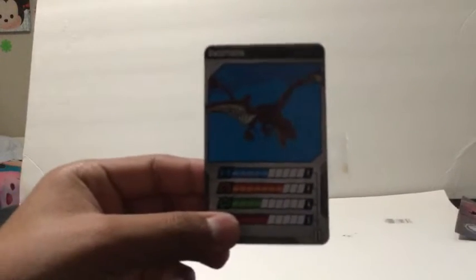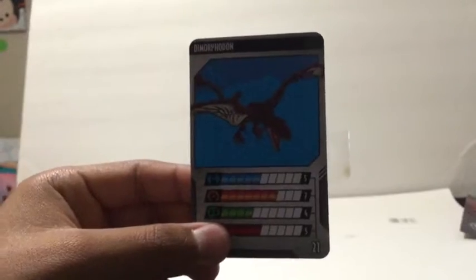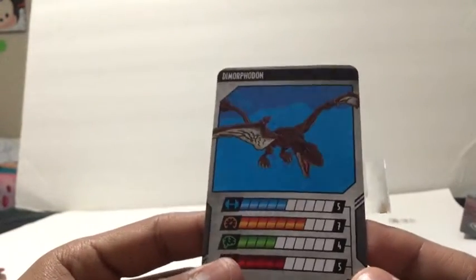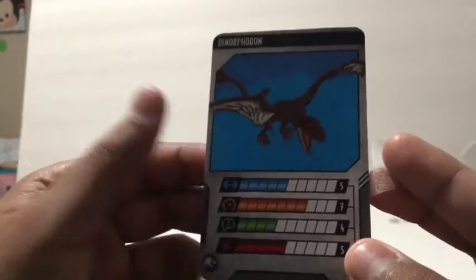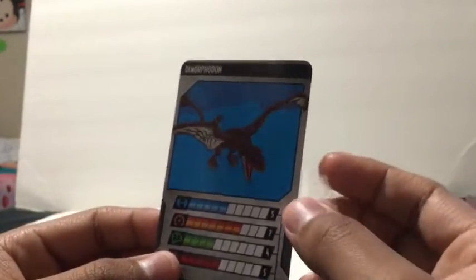Before we review this, let's go look at the card. I don't know if you're able to see this really clearly, but as you can see the Dimorphodon doesn't look anything like it. It has five strength, seven speed, four intelligence, and five aggressiveness. So yeah, that's the card.